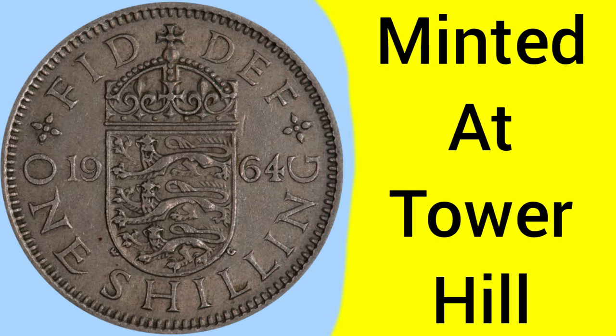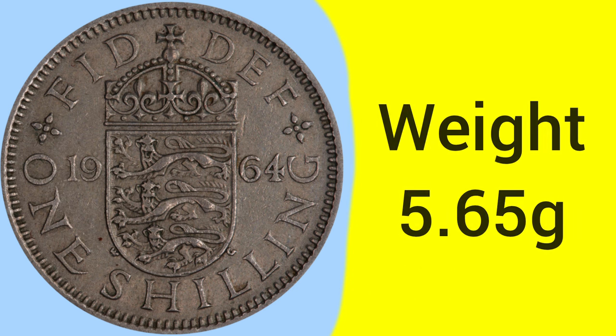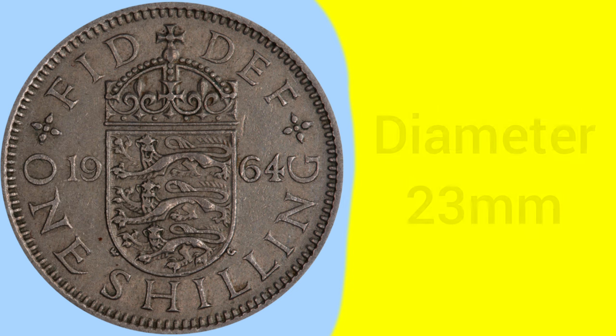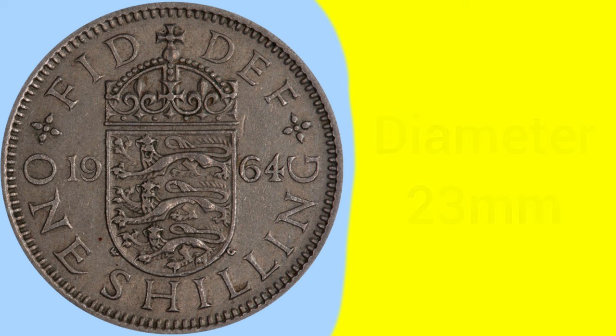This shilling was minted at the Tower Hill Mint in London, where the Royal Mint was based between 1810 and 1975. The coin is composed of a cupro-nickel alloy, which is 75% copper and 25% nickel. The weight of the shilling was unchanged since 1816 under George III, at 5.65 grams, and the diameter, again unchanged since 1816, at 23 millimeters — a medium-sized coin.